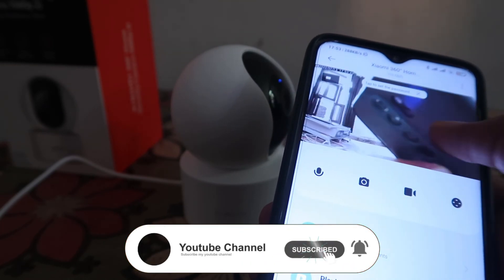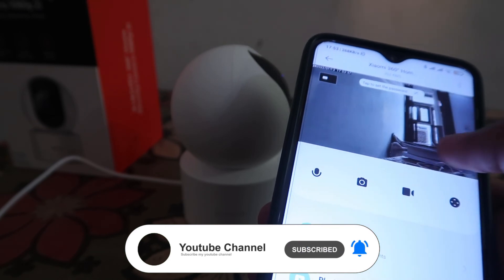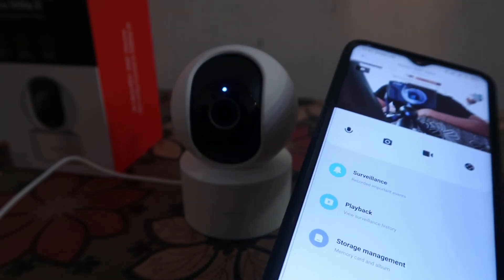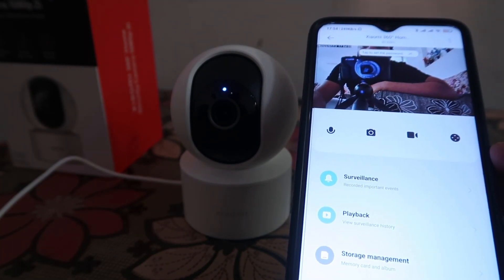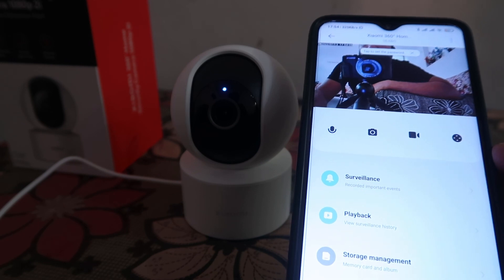This is the camera preview. Voila, it's working perfectly! That's the way you can easily set up your camera for the first time. If you like this video, don't forget to like, share with your family and friends, subscribe, and hit the bell icon to get more videos like this.